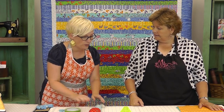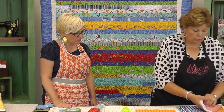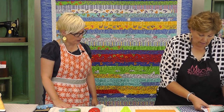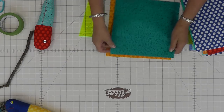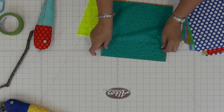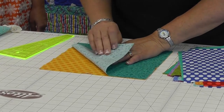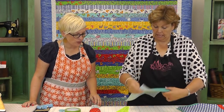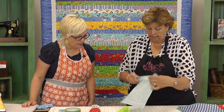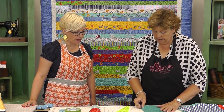So what we'll do is take two of our matching layer cakes. We want them to be different, right? And do I get to pick? You get to pick. I'm going to do these two. I love those colors together. So which one do you want to be the body and which one do you want to be the head? How about this be the head? Okay, so let's cut the body first. We're going to cut two blades out of the body, so I can just fold my layer cake in half like this.